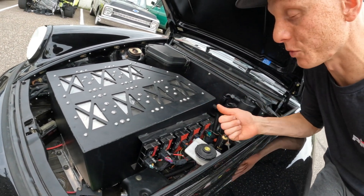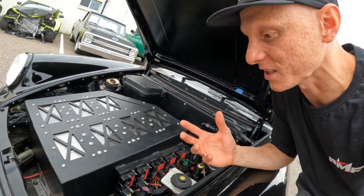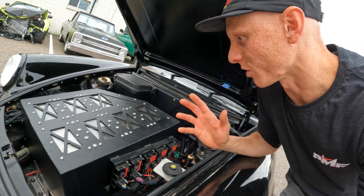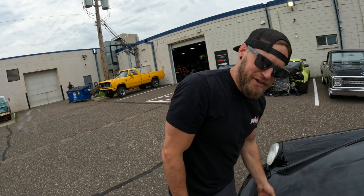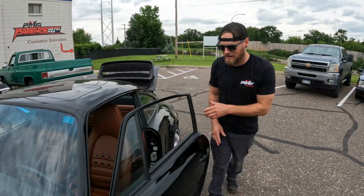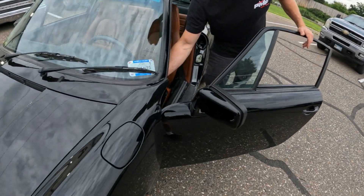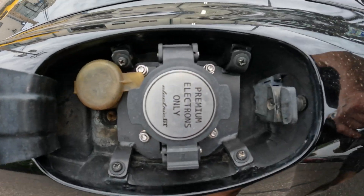The fact that all of this stuff fits under the hood is pretty impressive and not something you'd expect when you popped it. They always say it's all in the details — I've got to hand Electric GT some credit on that nice little touch on the charger right there.